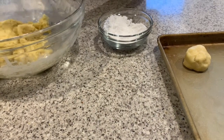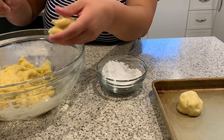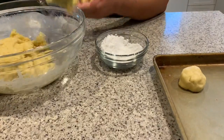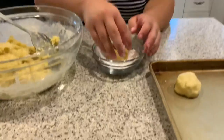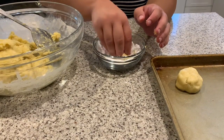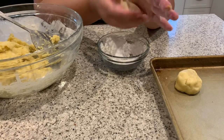Now it's important to shape the cookies into balls and put them in a bit of icing sugar before you place them on the baking sheet. Mix it all in and then shape it into a ball.